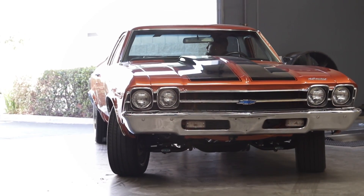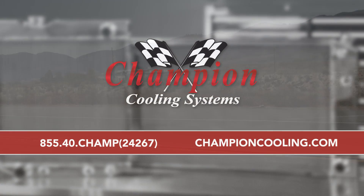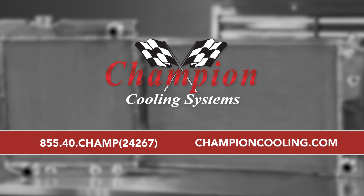To get expert advice on any cooling system question, give us a call at 855-40-CHAMP, or visit us on the web at championcooling.com.